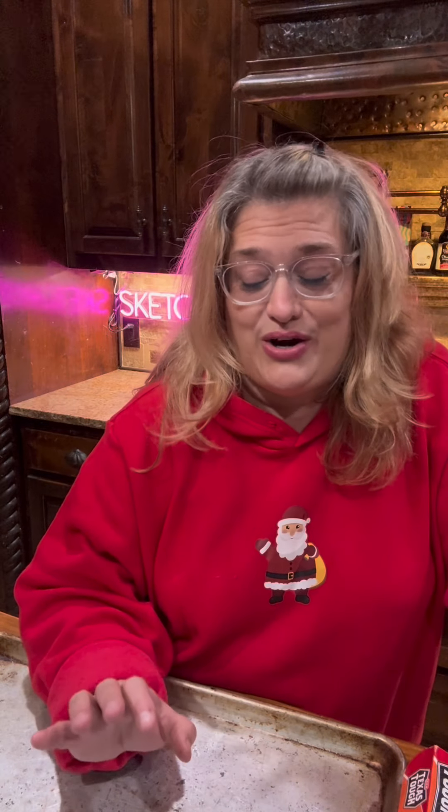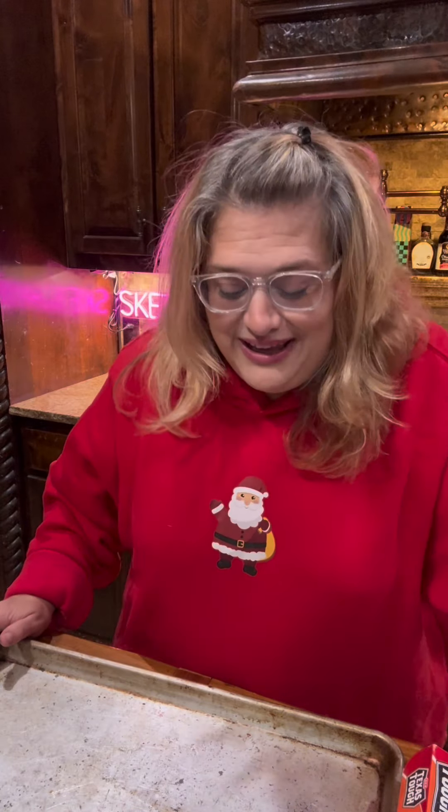It's Christmas and I am here to make Christmas crack. We have to use saltine crackers, and they freak me out — it's just a childhood thing. Let me just say I hate crackers. I think that's why it's called Christmas crack, or maybe it's because it's hard and you crack it.